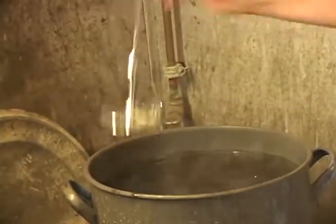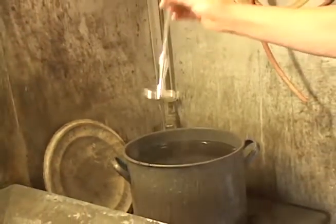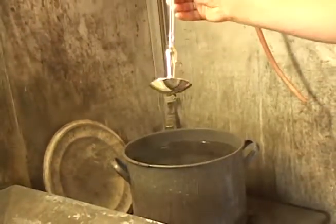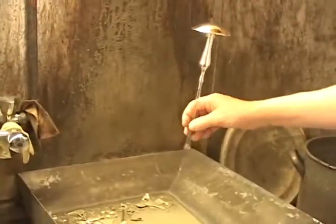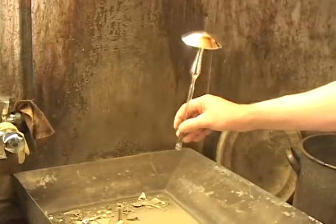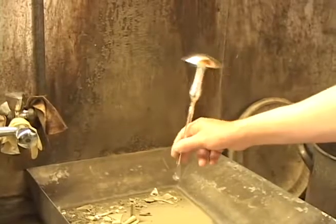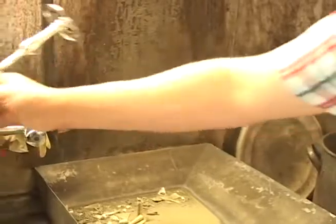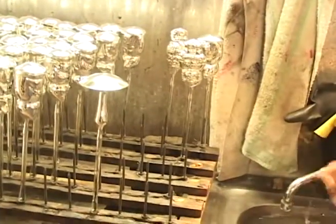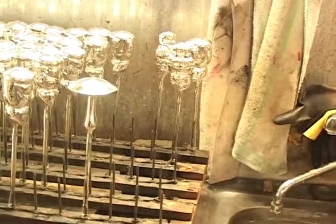He continues shaking and then the mirrored finish is evenly distributed throughout the piece. He continues spinning in between.